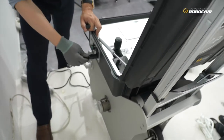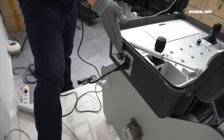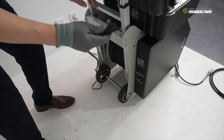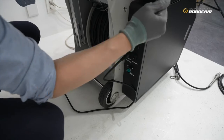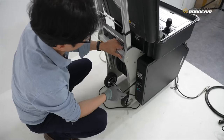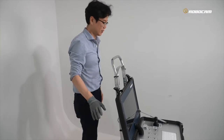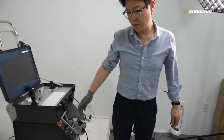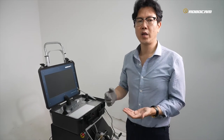First power cable connects here to the right side of the controller. Another power cable connects to the back power of the cable. Do not power on yet, because every cable and lead cable must be fully connected with the total system first.